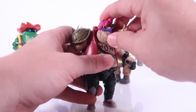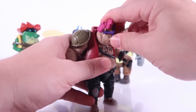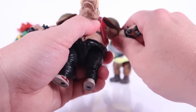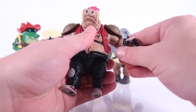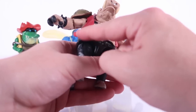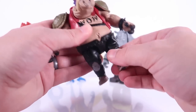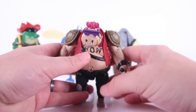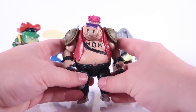Let's talk articulation. Starting with Bebop — his head is ball jointed but because of the hunched-over back it mostly just swivels side to side, not a ton of range. The arms go up at the shoulders, though the shoulder pads hinder that slightly. You can move forward and backward, single joint at the elbow, swivel at the wrist. Nothing at the waist due to the big gut. Hinge joints at the thighs, legs go forward and backward and outward, single joint at the knee, nothing in the feet.